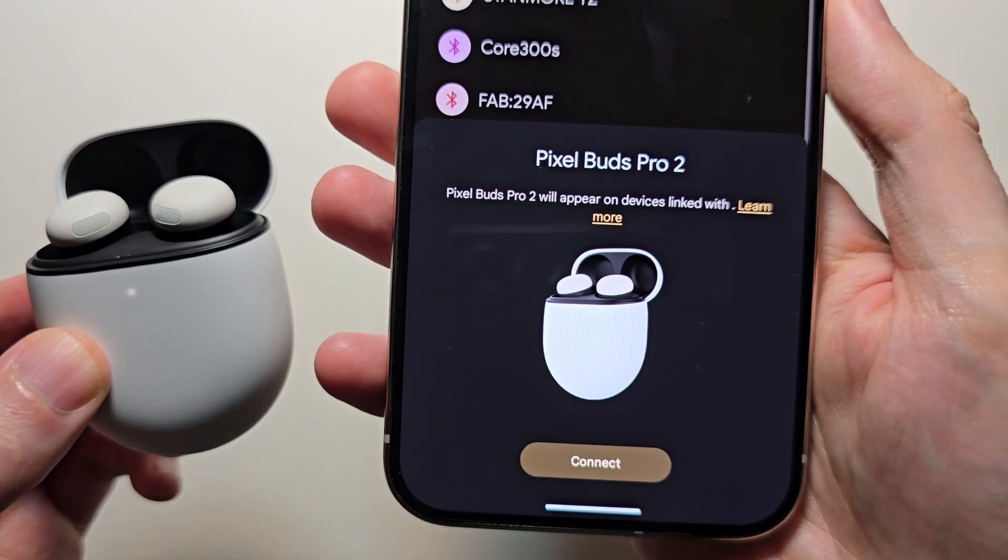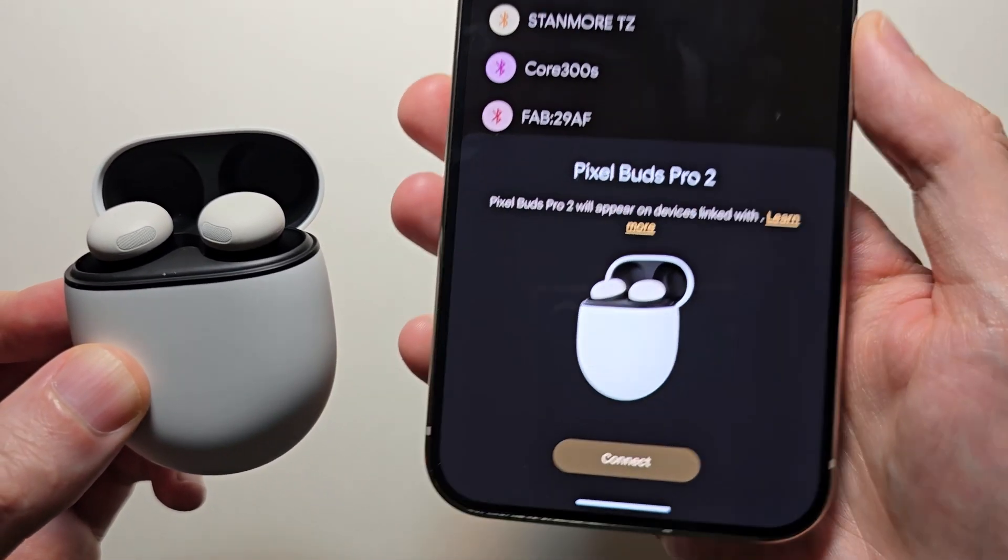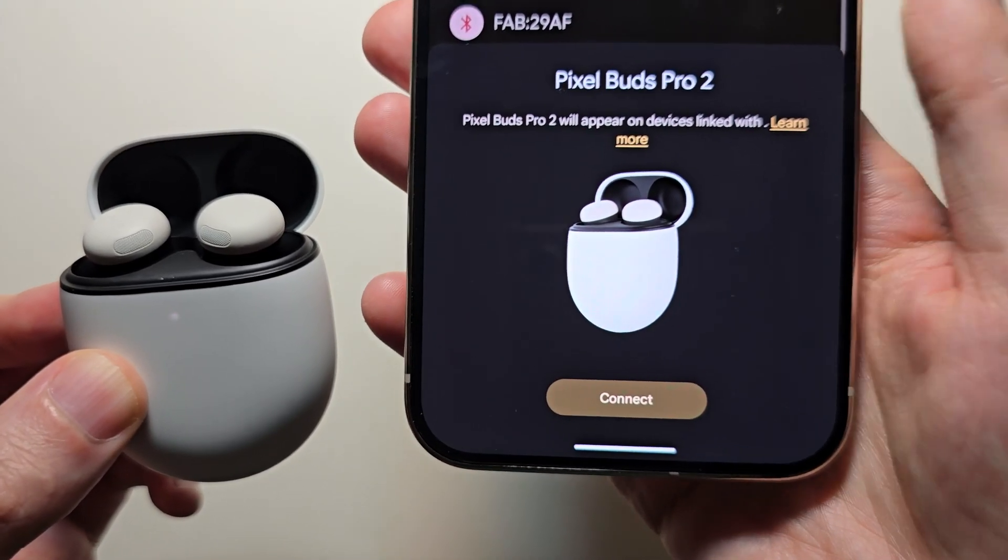Now you may see the pop-up right here, but if not you can also find it on the list. Then just press connect.